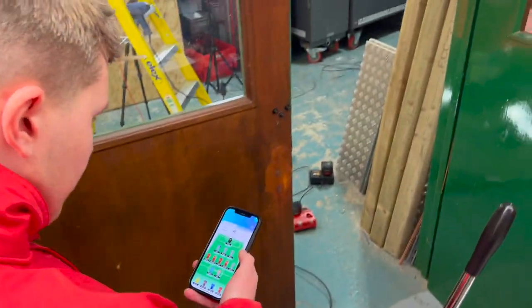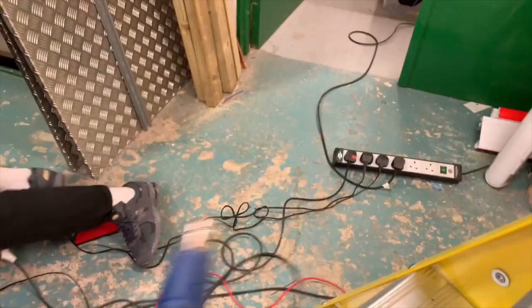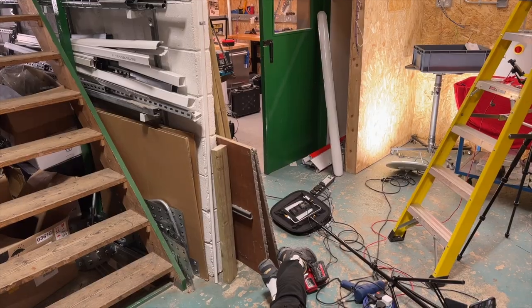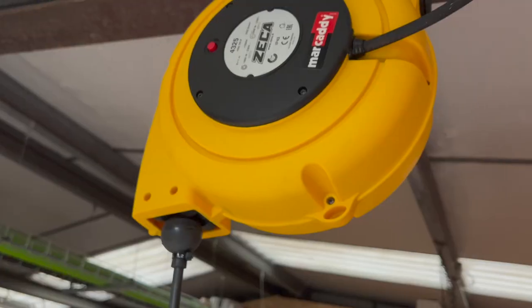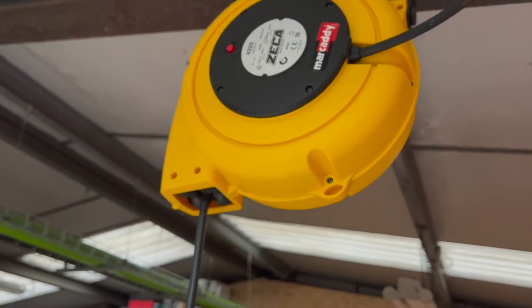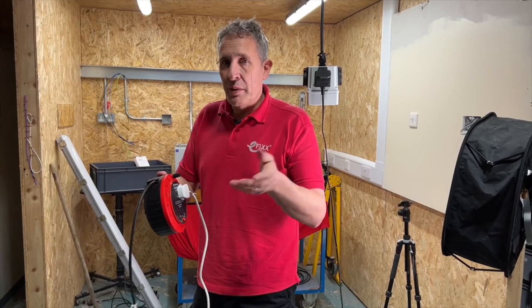As we all know, on every health and safety method statement, at the top is always slips, trips and falls, and extension leads around here from personal experience are part of the problem. But we've finally solved it with one of these clever Mark Addy cable reels — it just hangs there, plug in, and better lighting too.